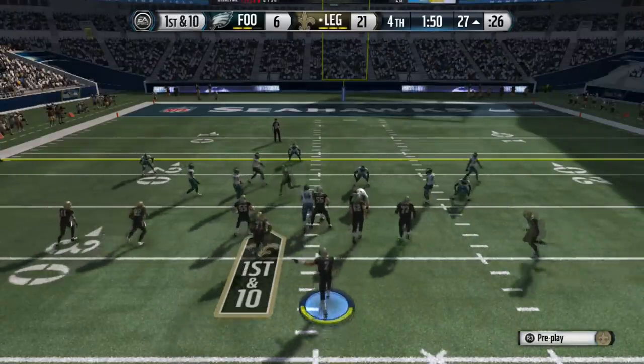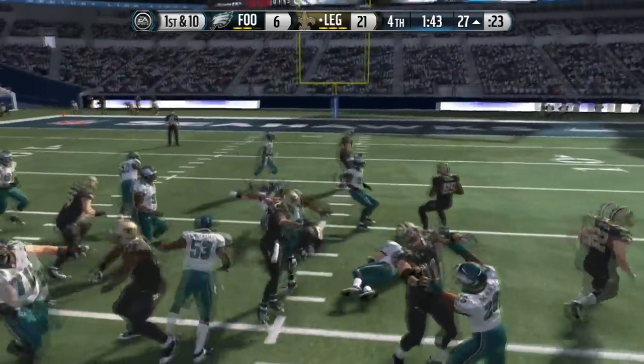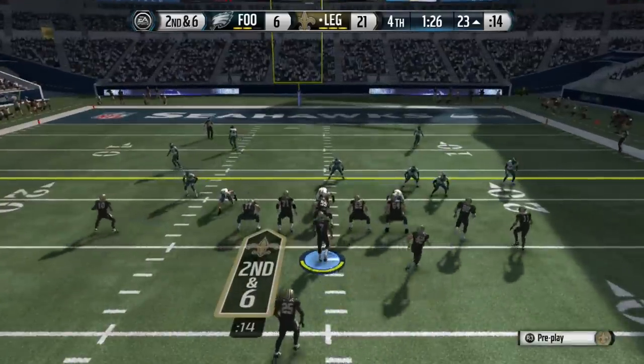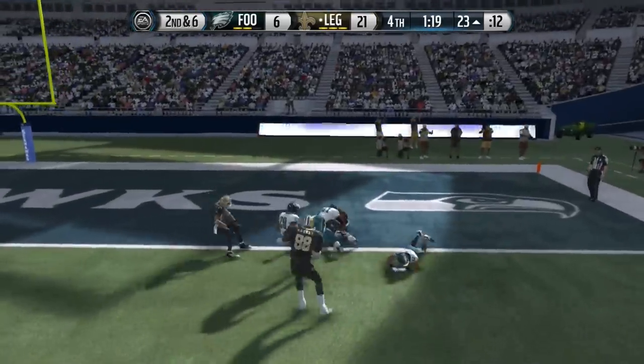I actually like to use that route in my own scheme too — it works pretty good. When that route is trying to go to the outside, it actually has a little speed burst to the outside. Other than that, you can also mix it up — this is a single back bunch base play action, and a lot of top players are trying to run this formation.